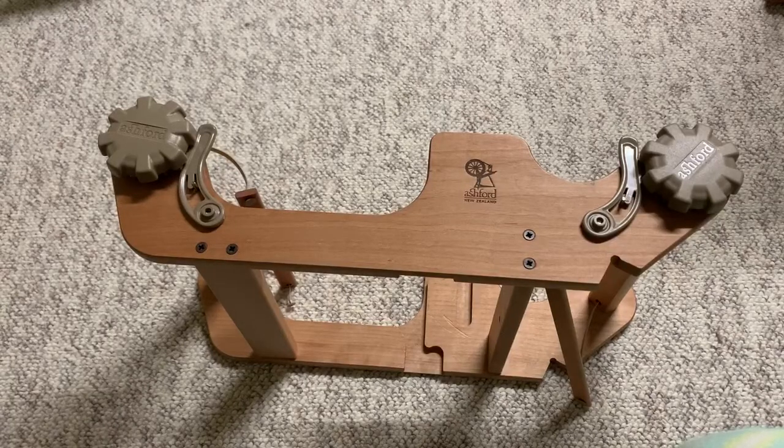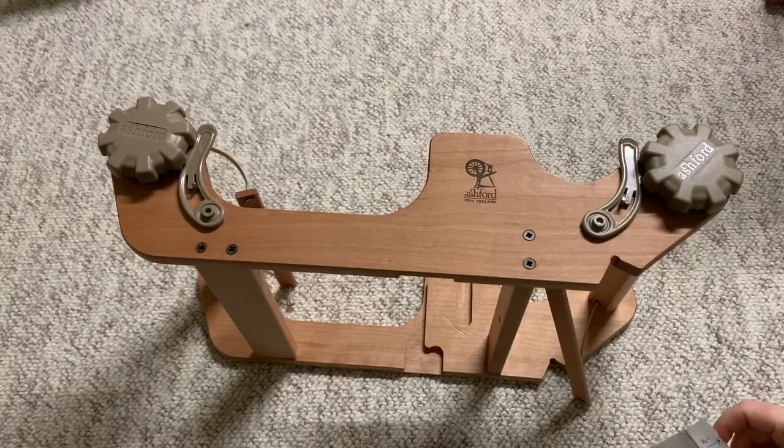Hello everybody. Today I wanted to make a video showing you how to test your loom to see if the tabby jack will work with it.